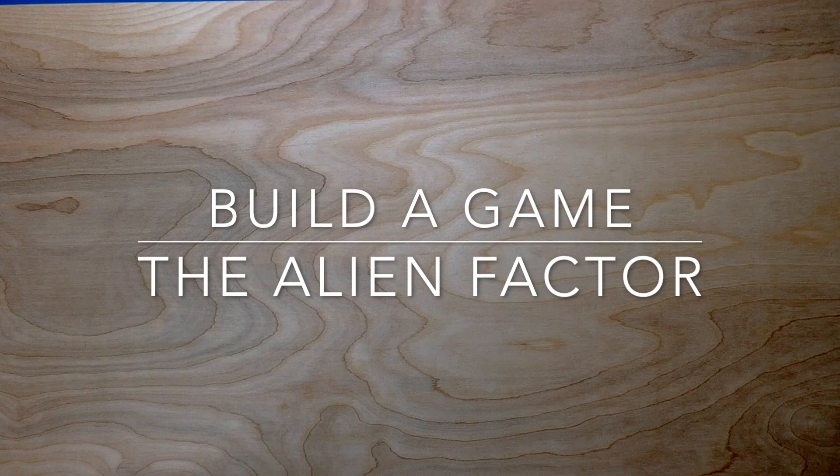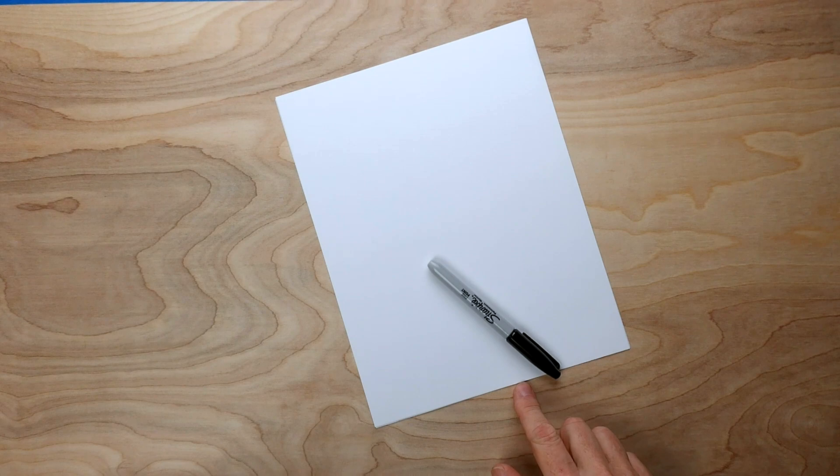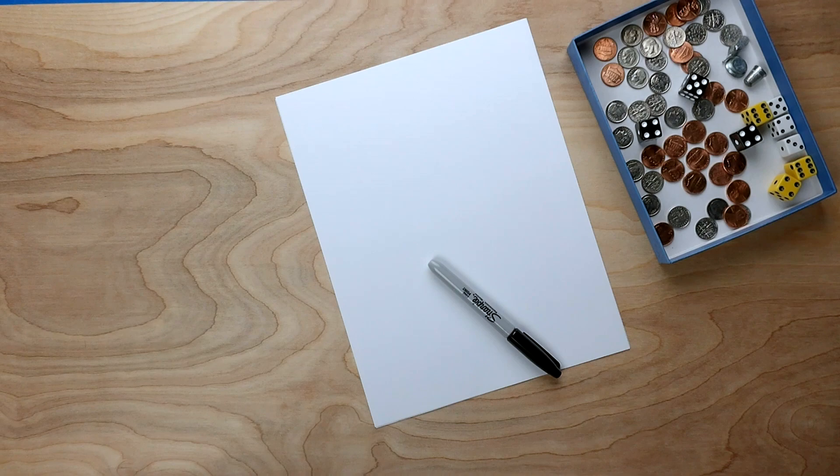Hi everybody, this is Johnny. Let's make a game together. For this game you will need some paper, something to write with, some coins for playing pieces, some dice, and maybe a bear.